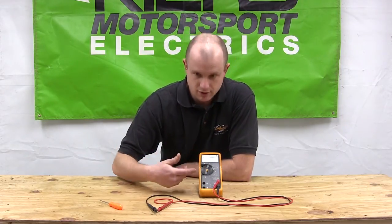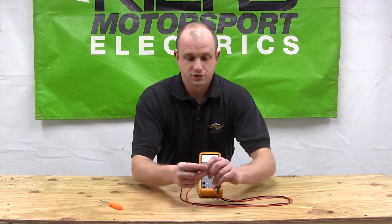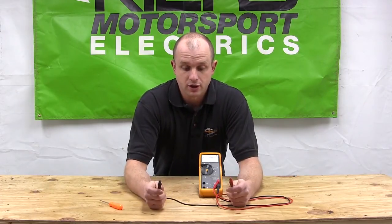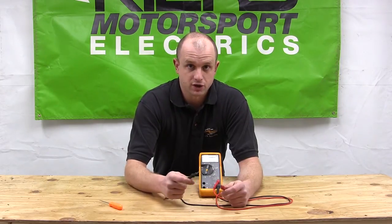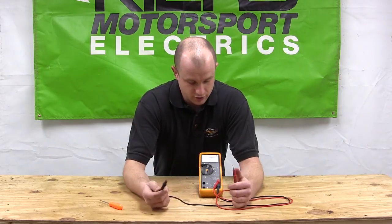So you're going to set your meter to volts AC, and then just use your probes. Positive and negative doesn't really matter much on this test. If you have three leads coming out of your stator, you're going to test each combination — there should be three different combinations of the leads. Test each different combination and you should get your reading right up on your screen.